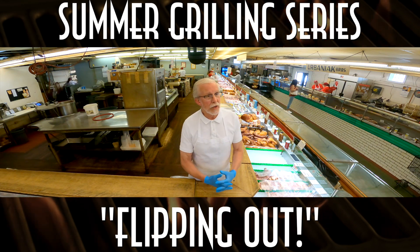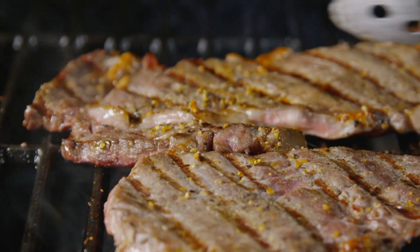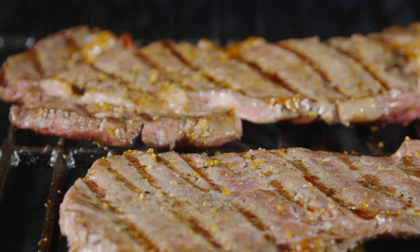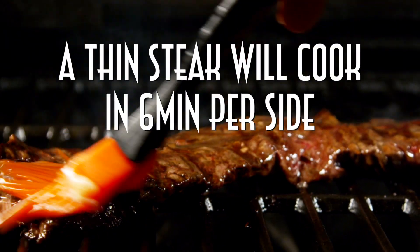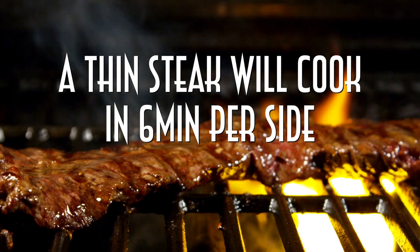A lot depends on what you're used to doing, but what I like to do depends on the thickness. If the piece of meat is not really thick, that beef is going to cook very quickly. Remember, the surface temperature of a grill may be approaching 550 or even 600 degrees, so a thin steak is going to cook in six minutes on one side and six minutes on the other side.